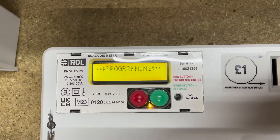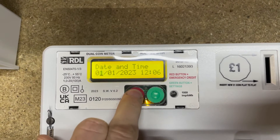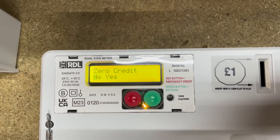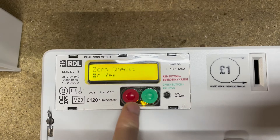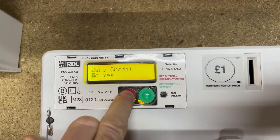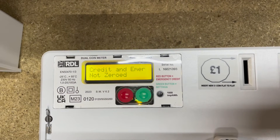It just went off programming because we took too long, so let's press that again. For example, we press and hold for three seconds to move on to the next setting — it says 'set zero credit', so we'll leave it on 'No' for now because there's no credit on there anyway.